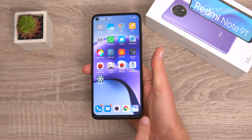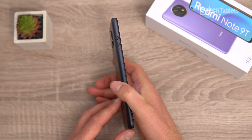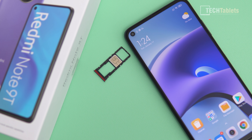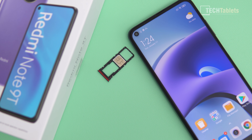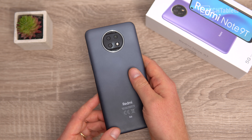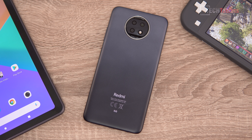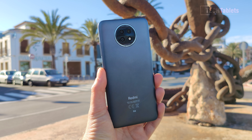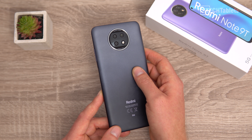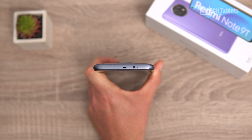The bezels around the 6.5 inch screen are not too bad, and it's plastic all around. On the right-hand side there's a SIM tray with a rubber gasket for some splash resistance, supporting two nano SIMs and a micro SD card up to 128GB. On the rear, the main camera is 48 megapixels with an f/1.79 aperture, plus a depth sensor and macro camera — both 2 megapixel. I would have preferred an ultrawide instead of those two cameras.